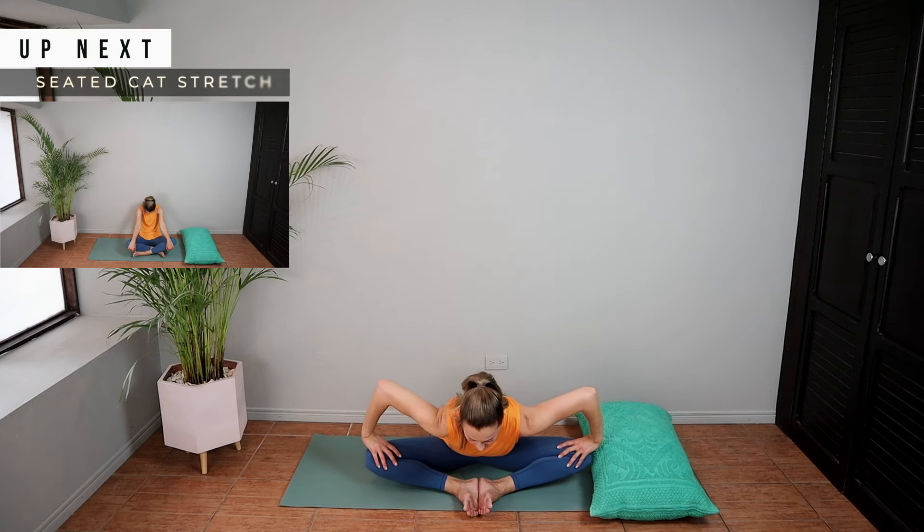You're going to be doing a seated cat stretch here. You're going to arch your back, and to make this more deep, you can hold onto your knees with your hands or your shins. Don't forget to breathe here, inhaling and exhaling.